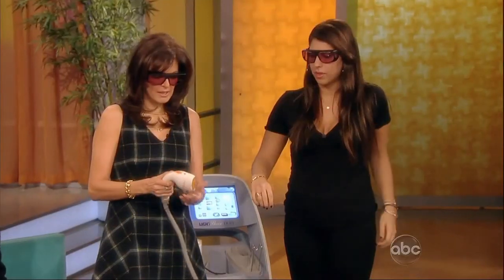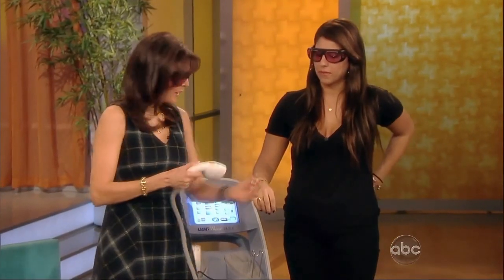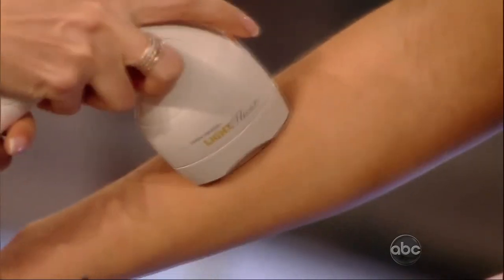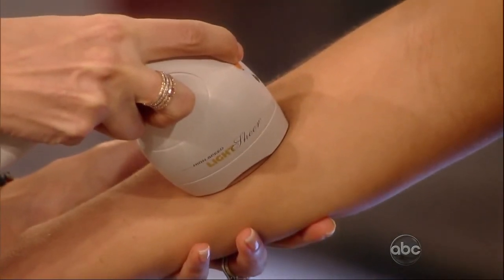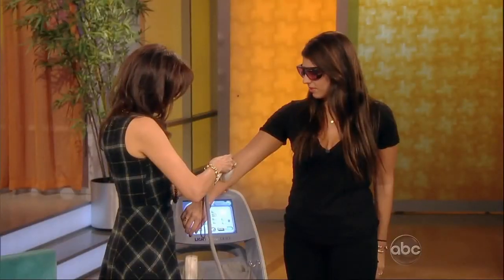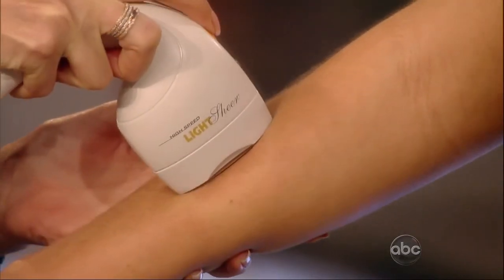This is a new laser called the Light Sheer Duet, and it helps to remove the hair. It's a large spot size — I won't turn it on while I'm pointing at anybody — and it covers a whole area. In one fell swoop, just by pressing. You have to go to an office to have this done. Does that hurt? No, it doesn't hurt at all. You can see it sucking it up. Are there any side effects? You can do this in the bikini area too — it covers a whole bikini area. Thank you, Taylor.